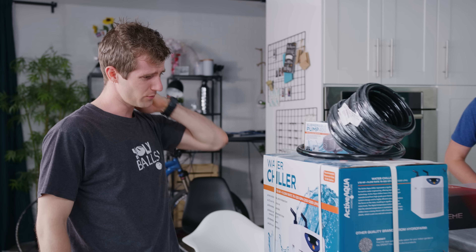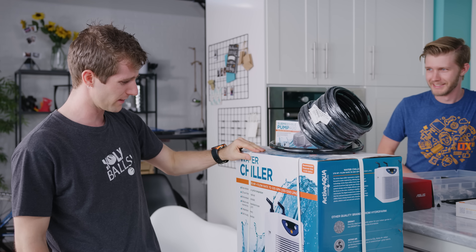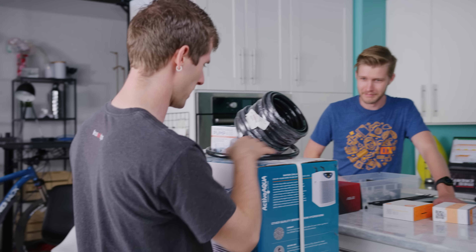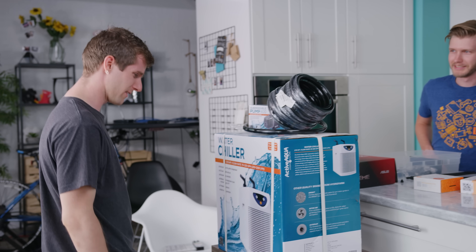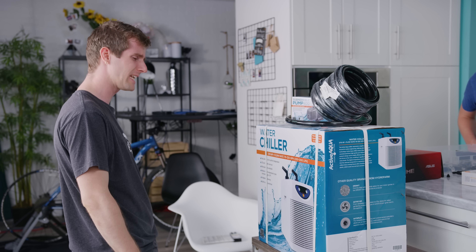So the main difference between today's video and some of the bizarre random cooling experiments that Alex and I have done over the last several months is that this time we're not in the boardroom. We're in the kitchen because today's video is going to be completely nuts.